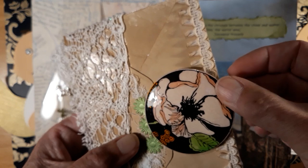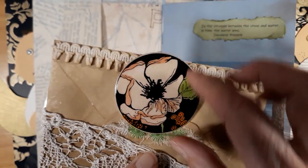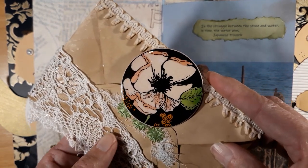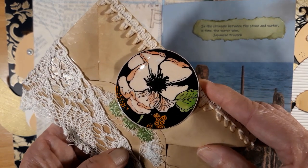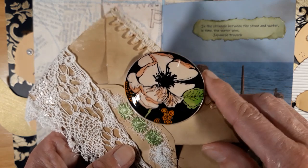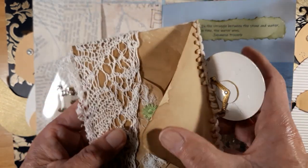Here I used this brooch I found at a flea market — I think it's a poppy. Susan's Facebook group is called Poppiness, so I thought it goes well with this. Inside is just coffee-dyed paper.